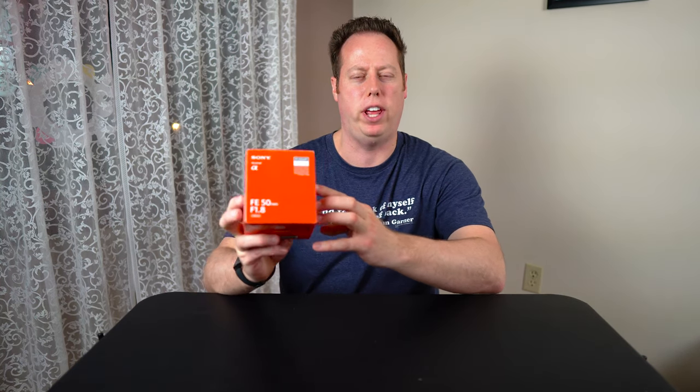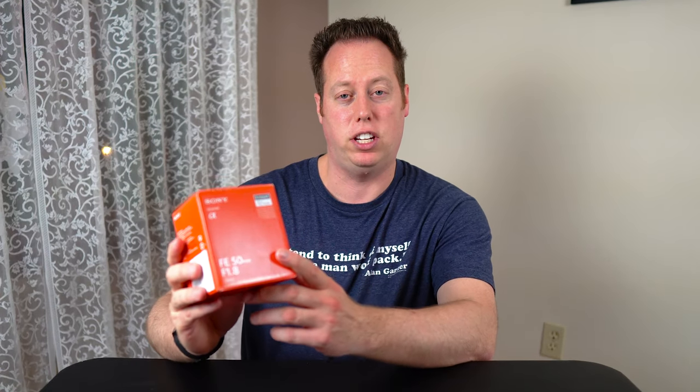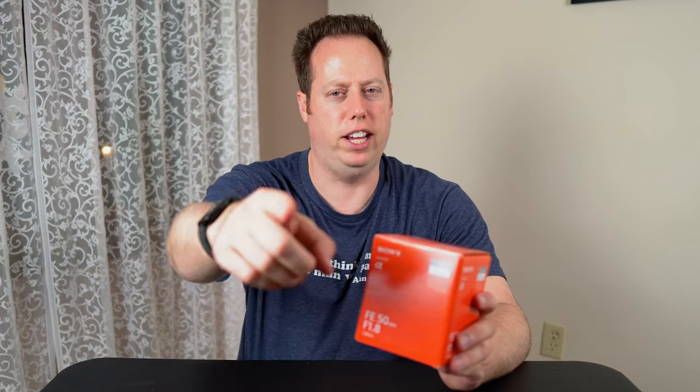Today we're going to open the Sony 50mm F1.8 full frame lens. We'll work on our a6400 — let's find out. My name is Brian the Camera Guy, and I'm here to talk to you today about the Sony FE 50mm F1.8, which is actually for a full frame camera, but we're going to try it on our a6400.